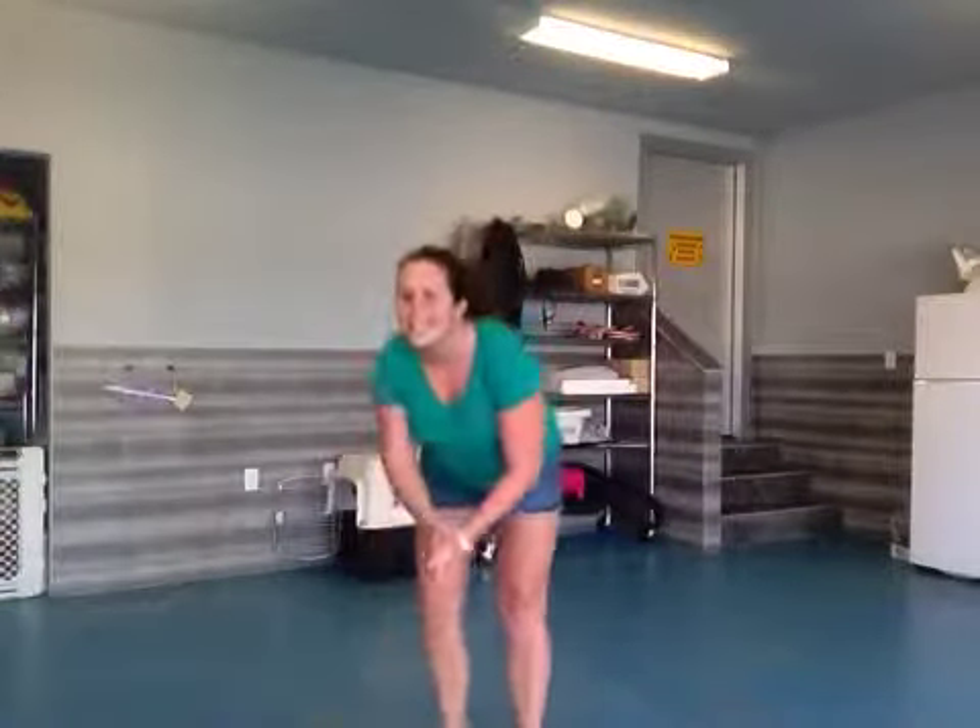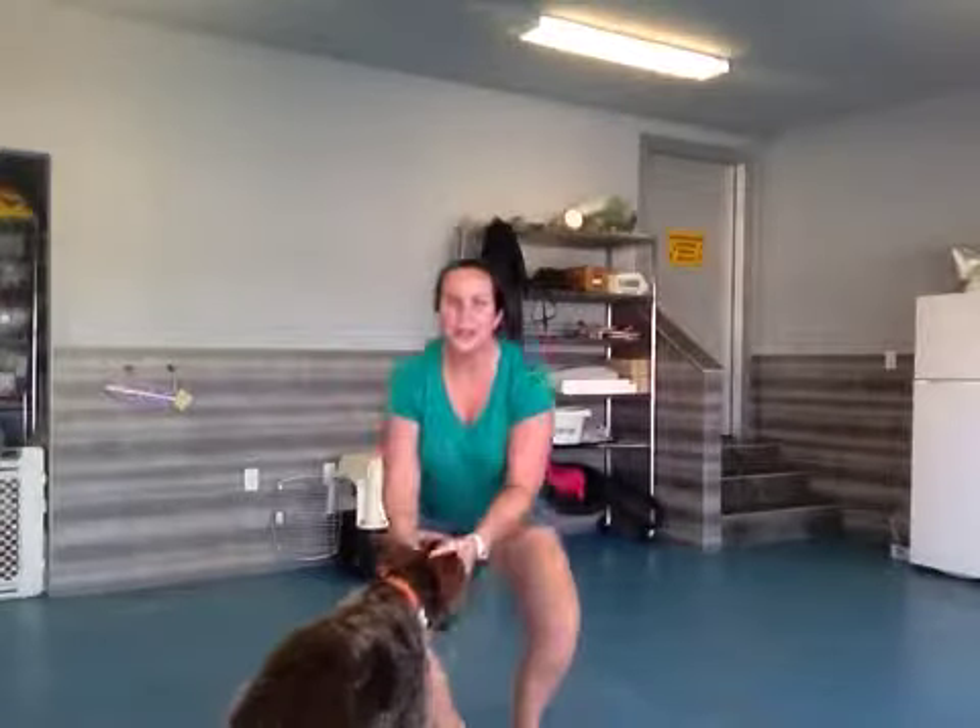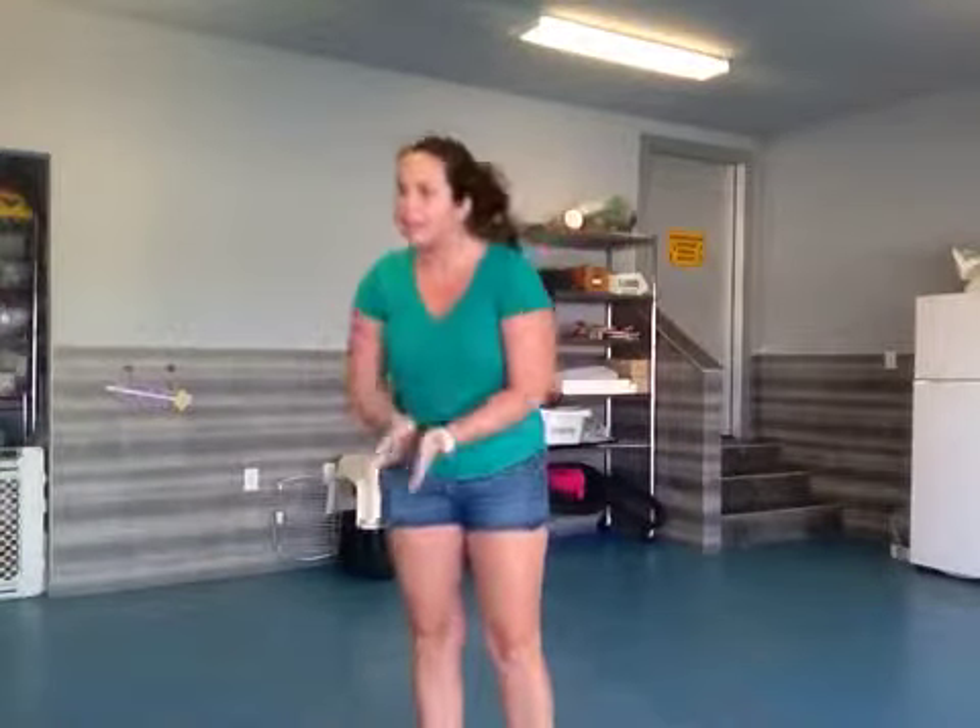Hi, Stephanie here and I have Dee Dee with me. Hi Dee Dee, good job. So what we're going to work on today is we're going to work on our command 'off'. Dee Dee has a tendency to jump a lot, so we're going to work on our no jumping.